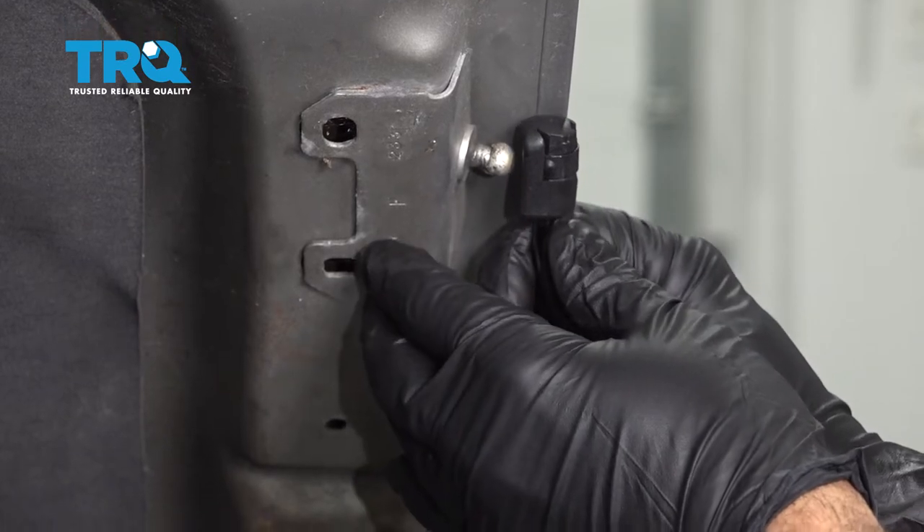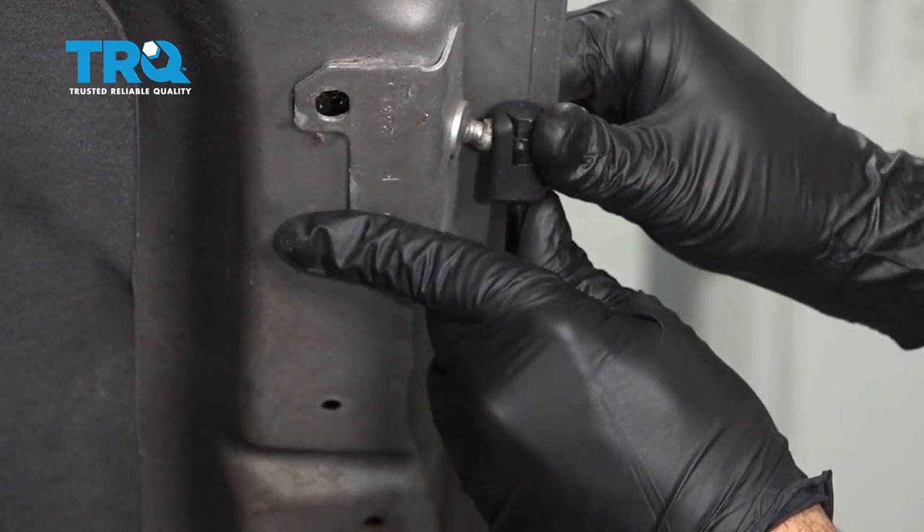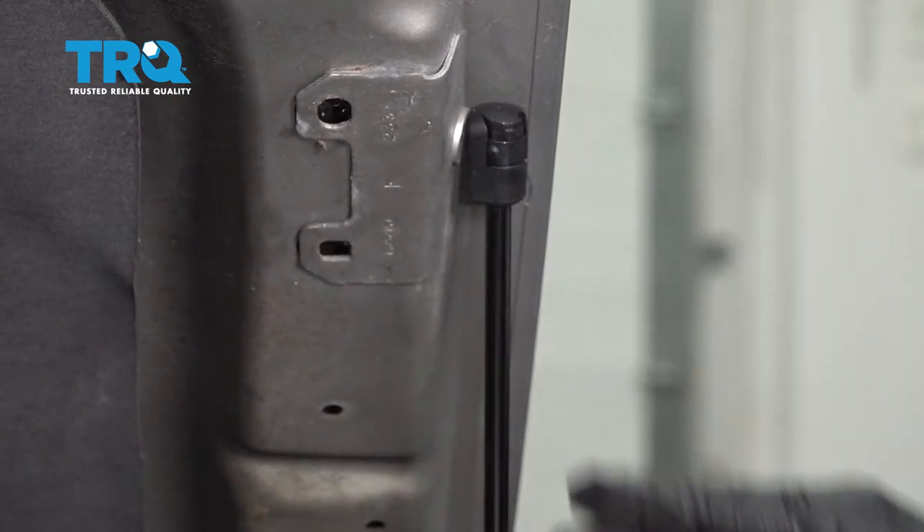Lift up. Once that's lined up, go ahead and press that on. You'll hear that snap into place, and that should hold your hood.